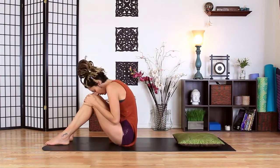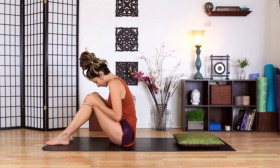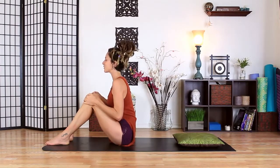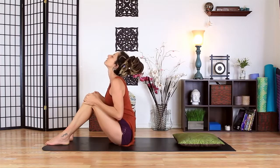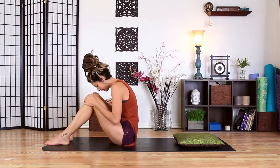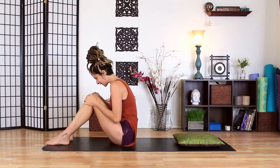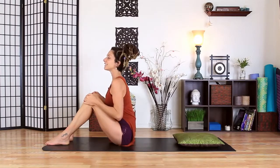Let's try to elongate the inhales and the exhales, because that starts to send signals to your nervous system that everything's okay, everything's safe, that you are clear to relax.